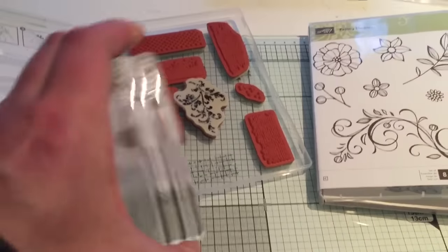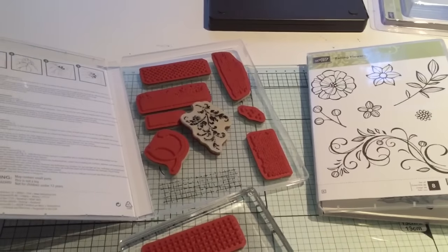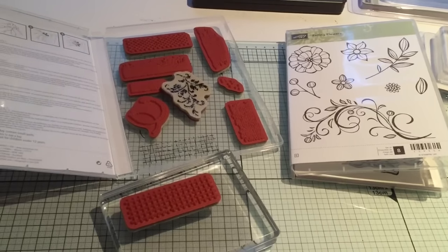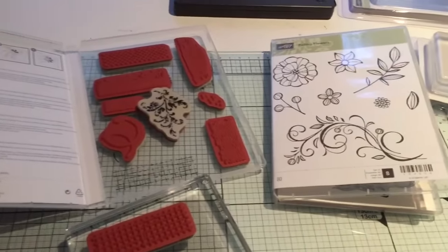So sorry for my error. As you can see, the stamps stick on the blocks absolutely perfect — they don't fall off, you don't have to hold them, it's amazing. Just thought I'd quickly share that with you ladies, and to redeem myself from my stupidity, I do apologize. Thanks for watching and bye for now.